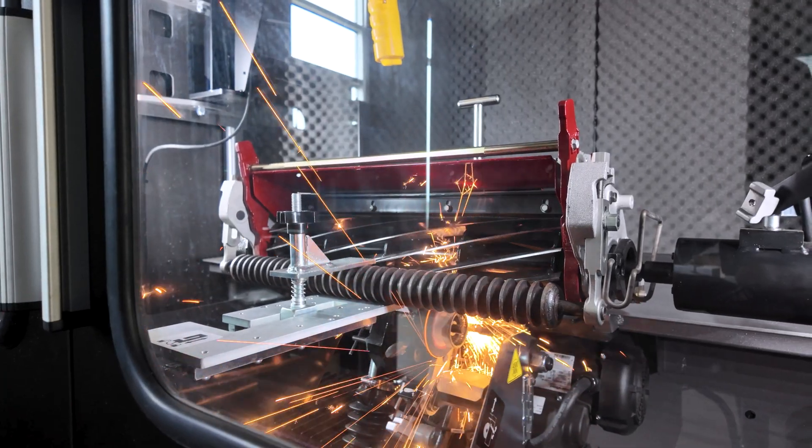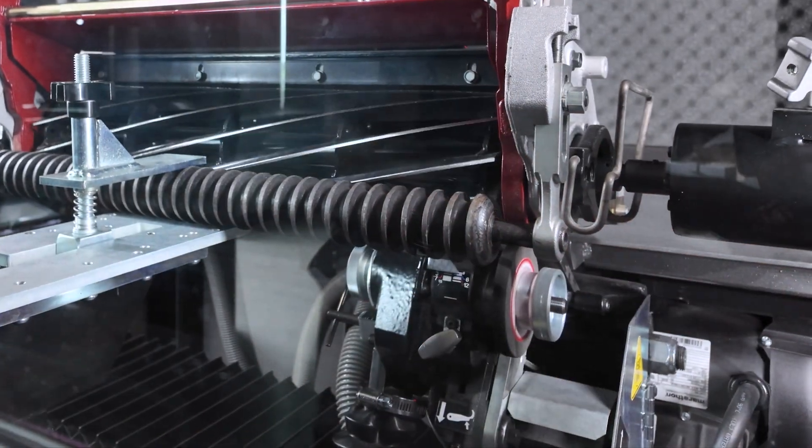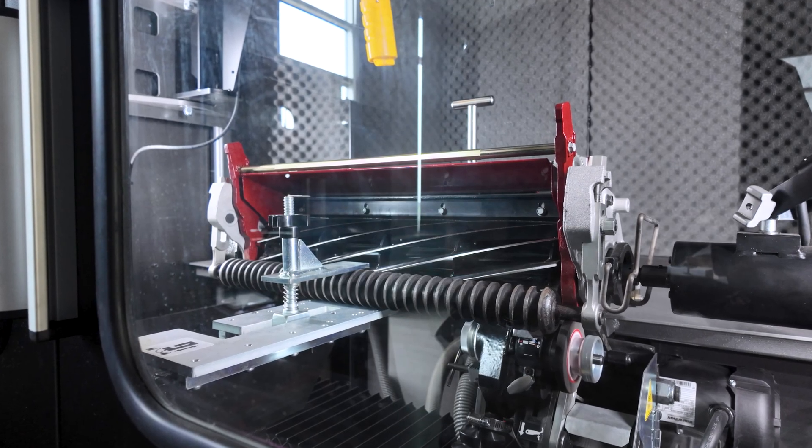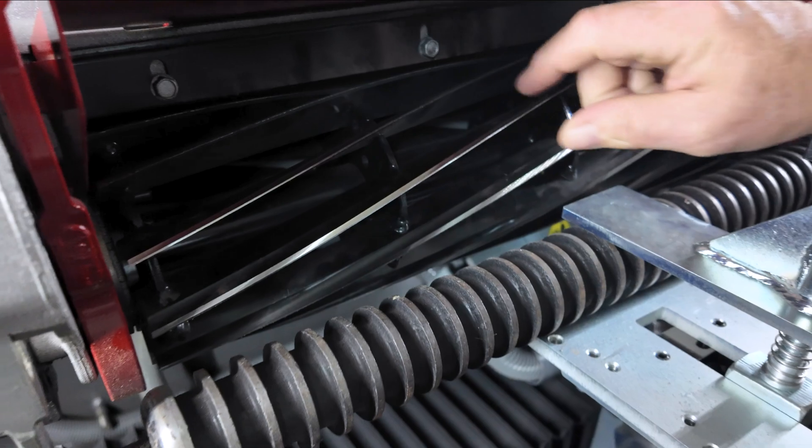The return traverse will have lighter contact than the initial traverse. When the program is complete, the control will turn off all the motors and the grinding head will stop at the right travel limit. The blue light on the grinder will flash. You can now open the doors and inspect the relief grind.